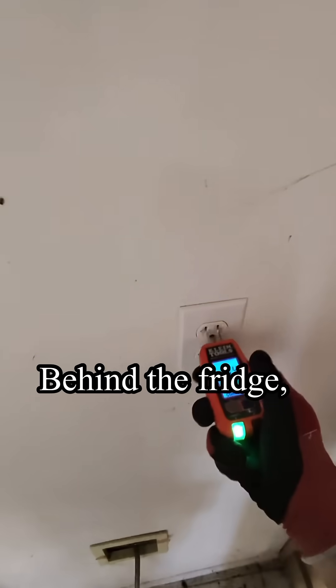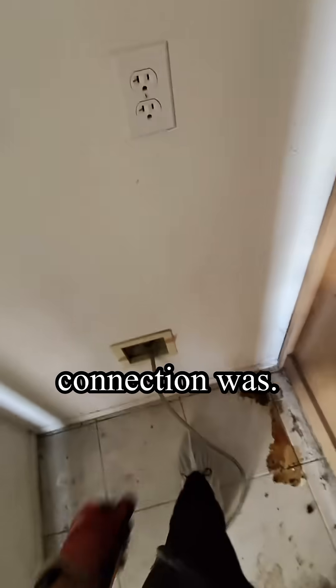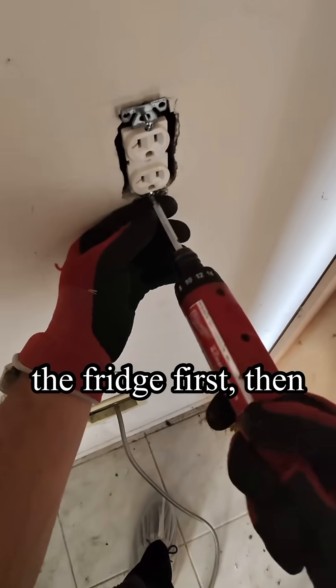Behind the fridge I find it — that's where the bad connection was. The circuit is running from the panel to the fridge first, then to the kitchen outlet.